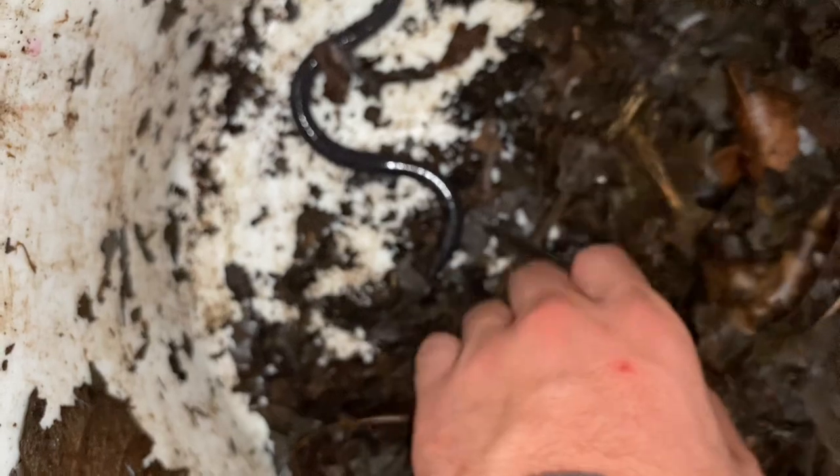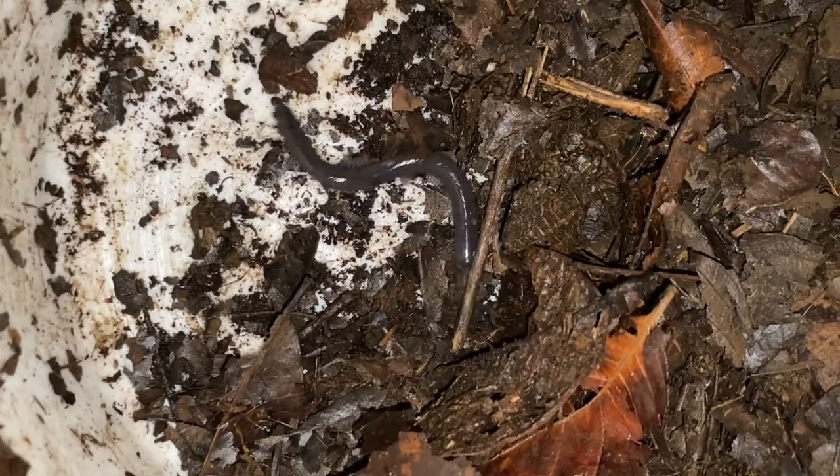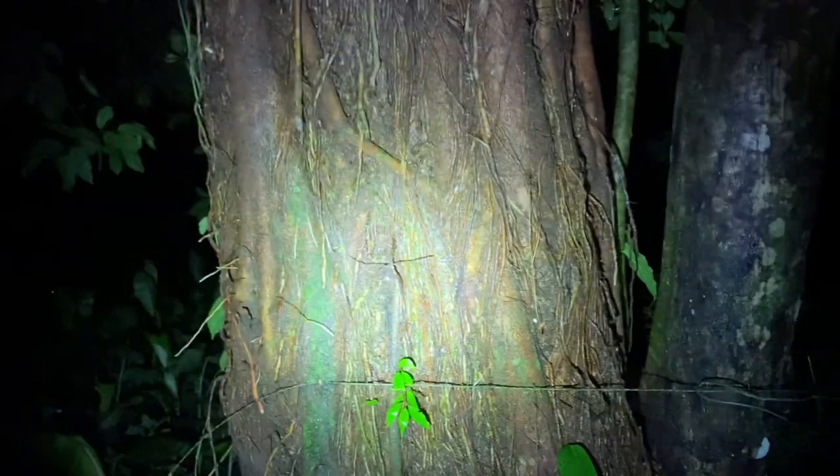They very rarely come to the surface — usually on rainy nights — and I think they breed above the surface, so sometimes they come above ground for that. I'm going to bring this one back to the house and then release it later. I thought this was kind of funny — usually you see this species sitting on a tree.